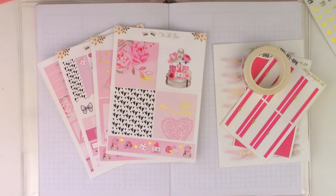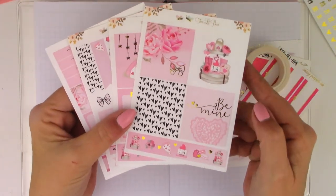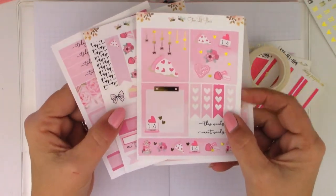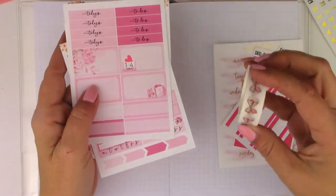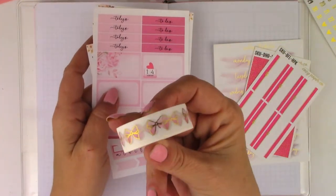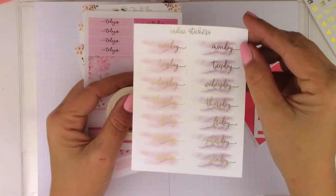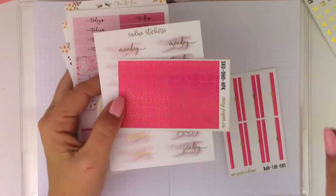Hey guys, welcome to my channel. Thank you for joining me today. I'm doing a memory spread in my V6 print impression for the week of Valentine's Day using this really cute little bee kit from Two Little Bees. I will be pulling in my daughter's jamming, this washi from Simply Watercolor Co, these date covers from Sadie Stickers, and these headers from A Cozy Paper Co.